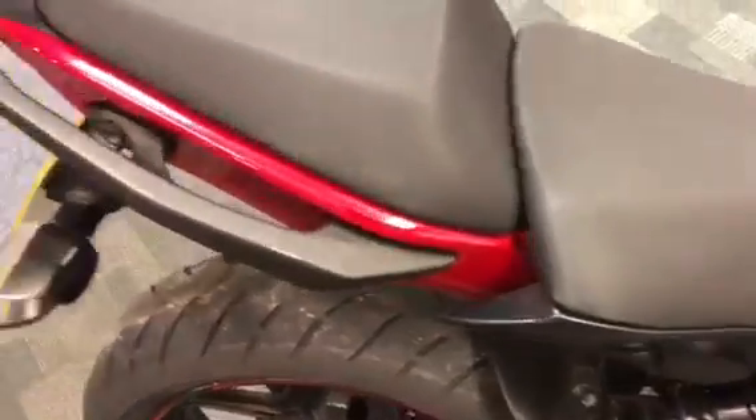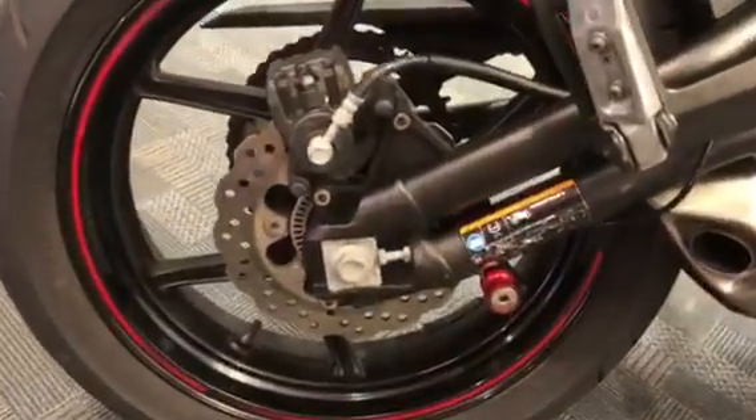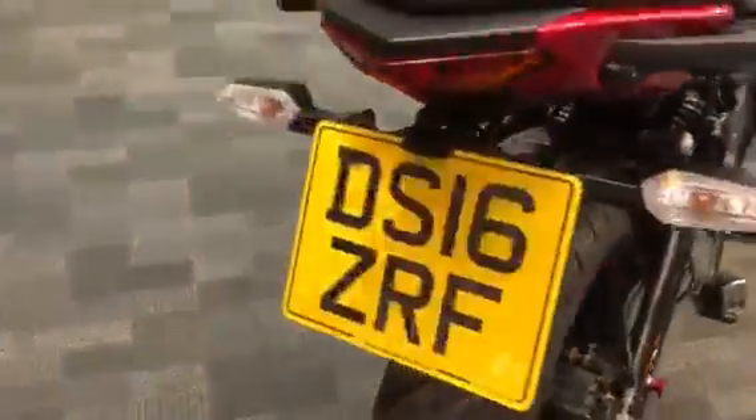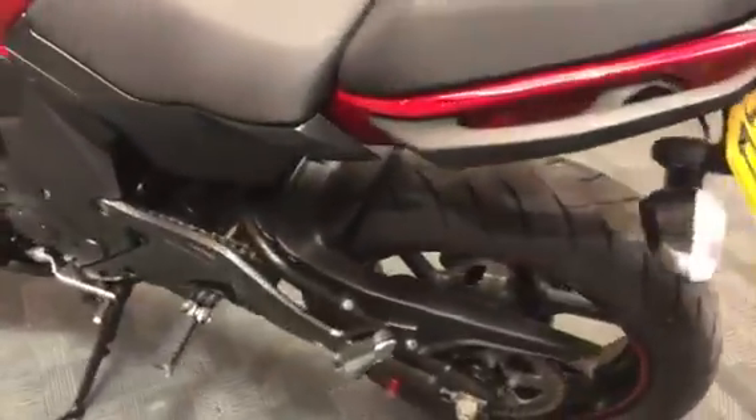Both seats look pretty smart as well. And there's that back wheel. Quick spin around — see the red there. It's got a tail tidy in there as well.